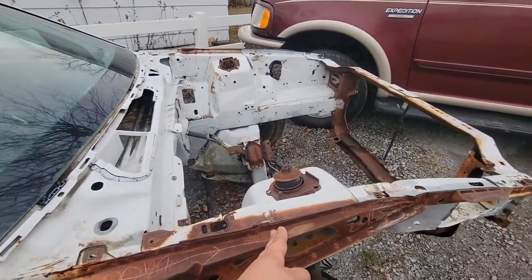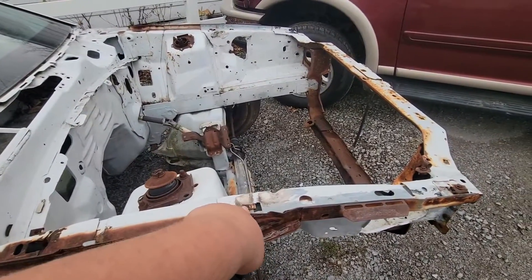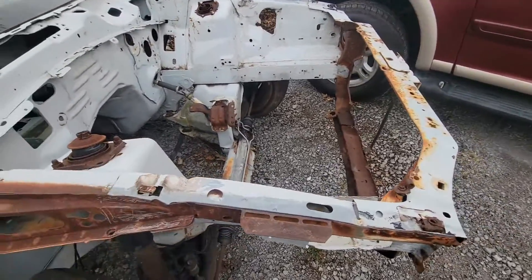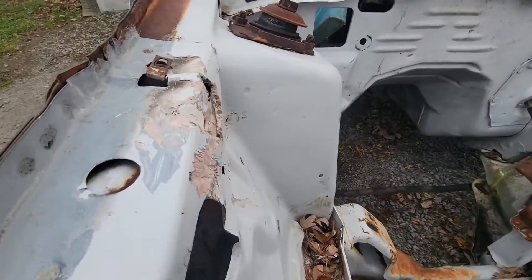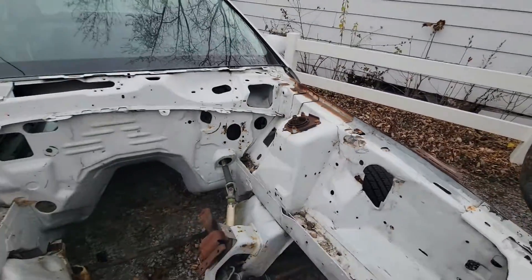We are looking at cutting here and we're going to go with a chromoly tube front end, because this front end, unfortunately, has a lot of bondo on it. They tried to cover up some really lousy metal work with a fair bit of bondo, so we're going to have to get rid of that.